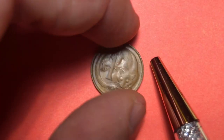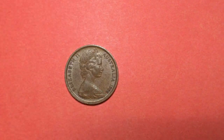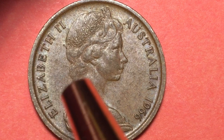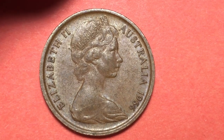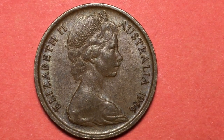Then in 1966 they came out with a new portrait of Queen Elizabeth II — the Arnold Machin portrait wearing the Girls of Great Britain and Ireland tiara. It says Elizabeth II behind her, Australia 1966 on the front. And this was the decimalization coin, the one cent coin.